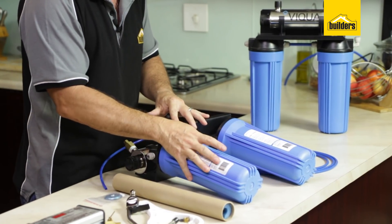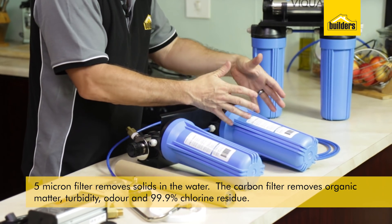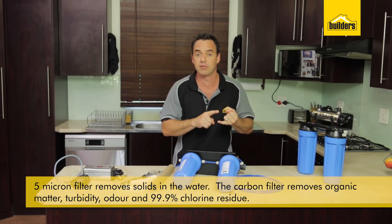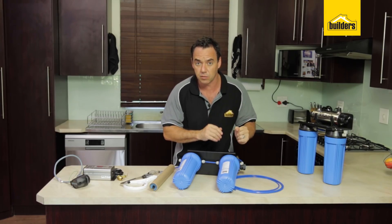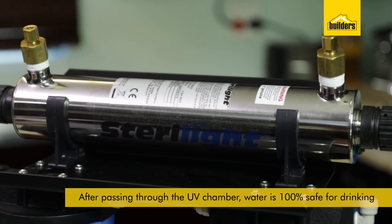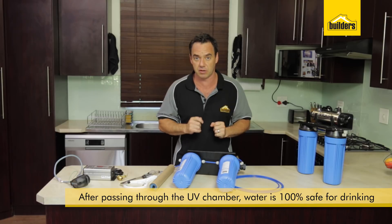How does this system work? The water passes through the 5 micron filter which takes out any solids in the water. It then passes through the carbon filter which removes any turbidity, organics, odour and any residual chlorine in the water. It then passes through the light chamber where the water is sterilised and disinfected to be 100% safe drinking water.